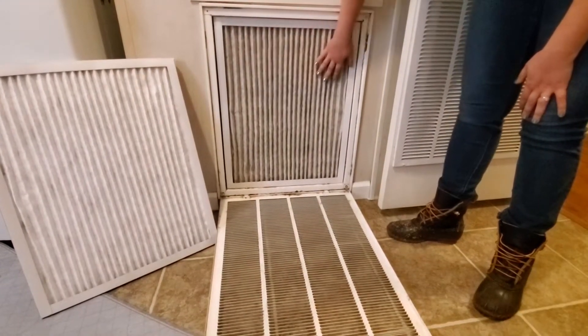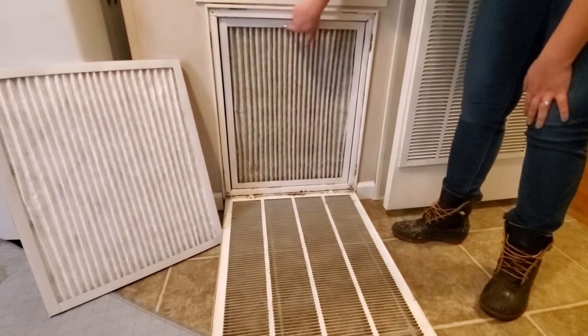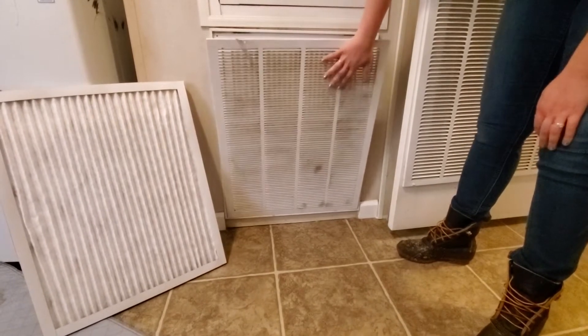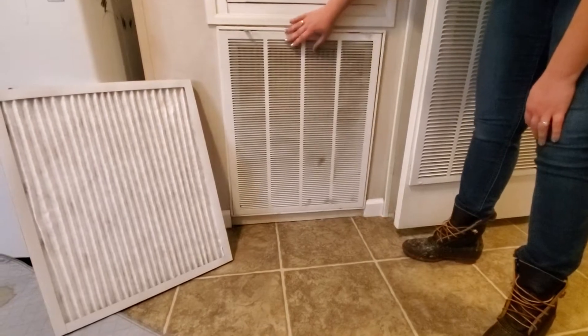This will get black with all of the dust and dirt, so you want to change this out for a new one. When you close this up you also want to clean it off, because all of this dust and everything — this will get just as dirty as your air filter every month as well.